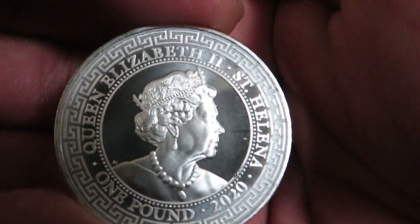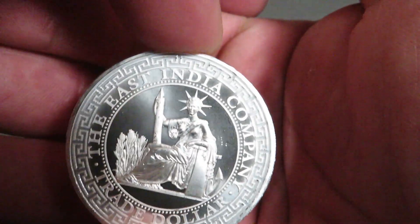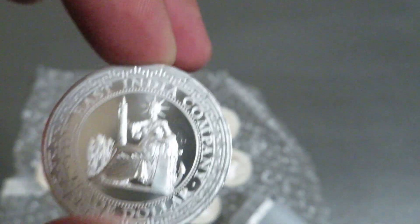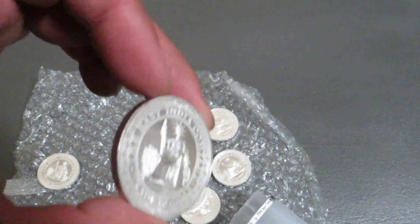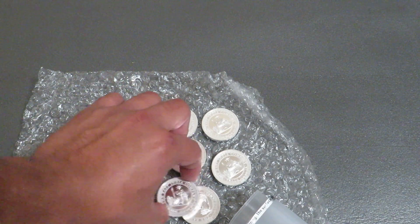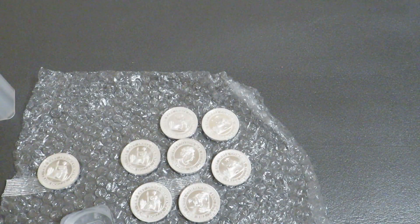Queen. Just wanted to bring you the most recent purchase. I have been slowing down, but here it is.